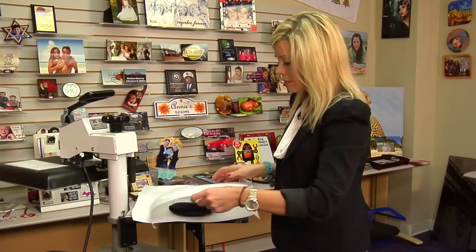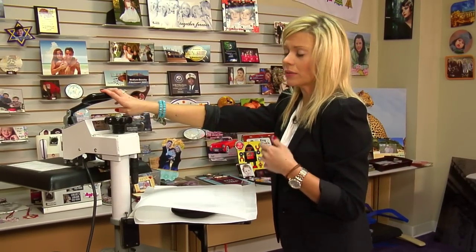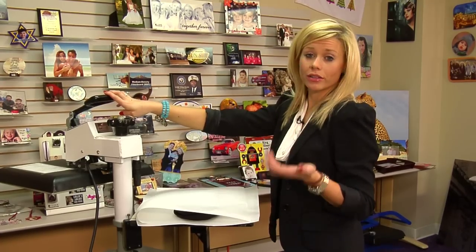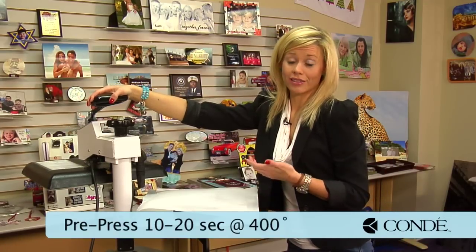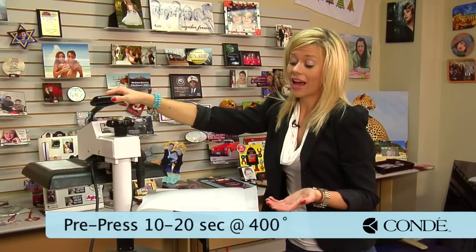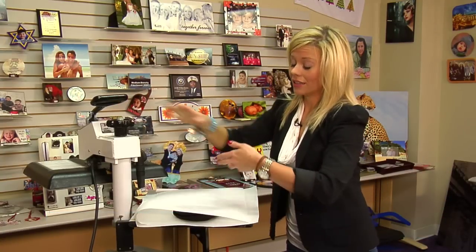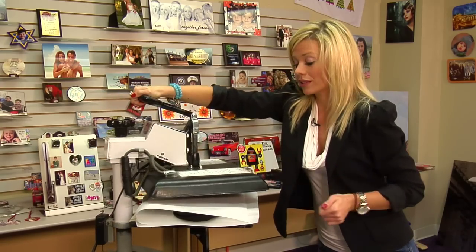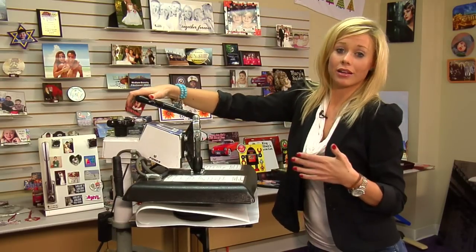I'll grab another sheet of protective paper and I have my press set at 400 degrees. We're going to do a pre-press anywhere between 10 to 20 seconds — that's recommended, and you'll want to check your instructions. It's very, very important, especially with the neoprene. You'll notice it can have an odor, so you want to have a highly ventilated area. There's a lot of moisture and you'll see it — the sides of the heat press will almost have steam. Any shrinking is going to happen right now and it's going to make the best image possible.